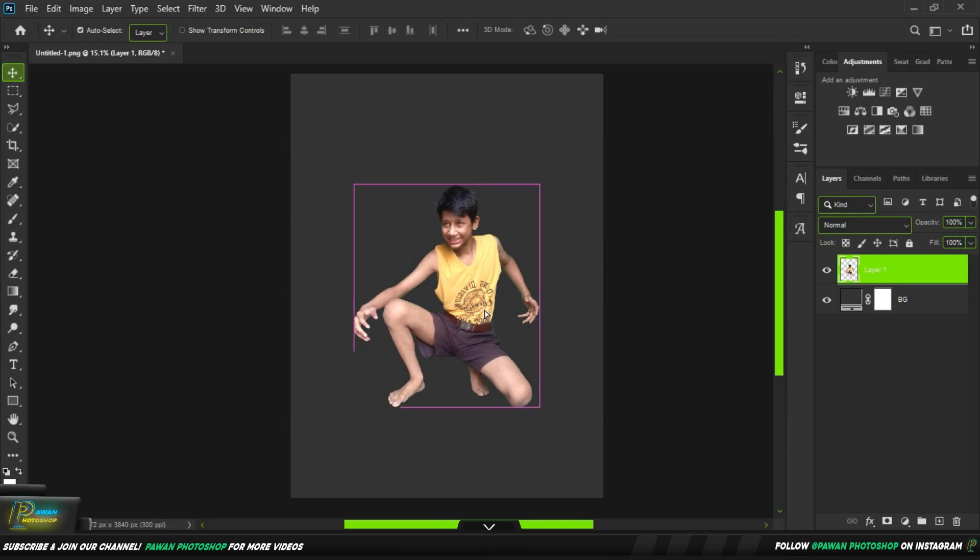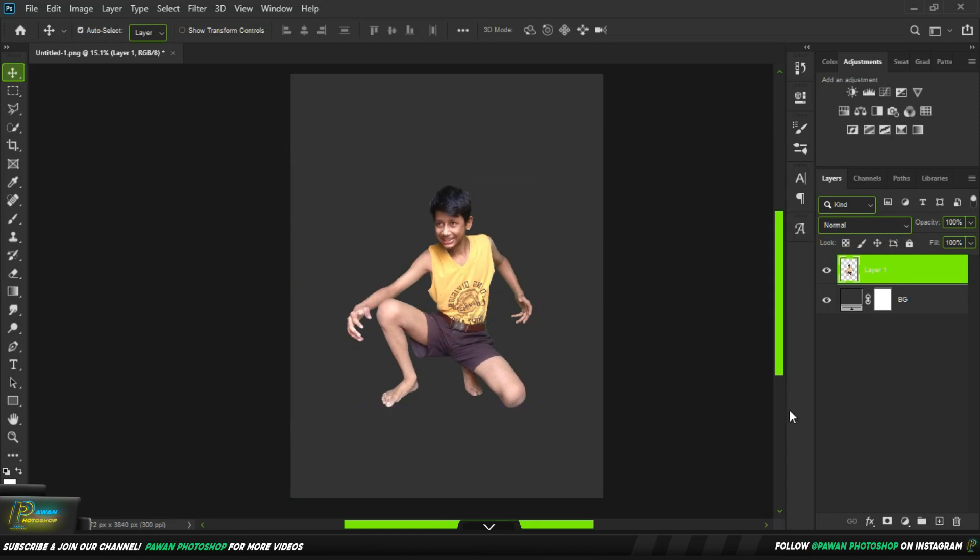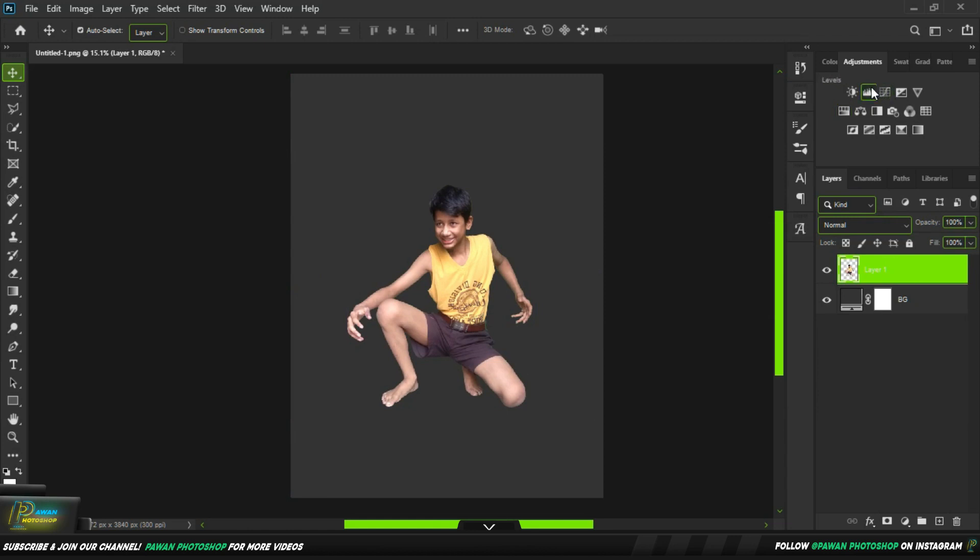So this is a PNG. Because I have made this PNG, and I will show the process of the PNG. So we add some levels to it.